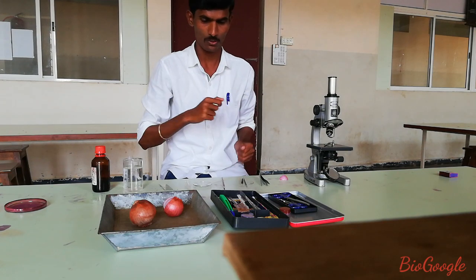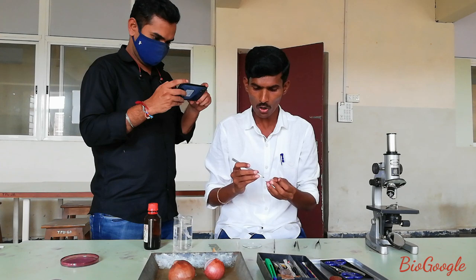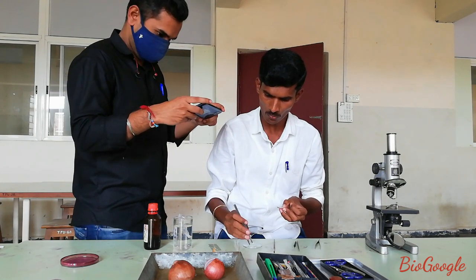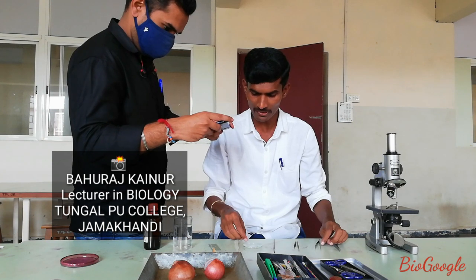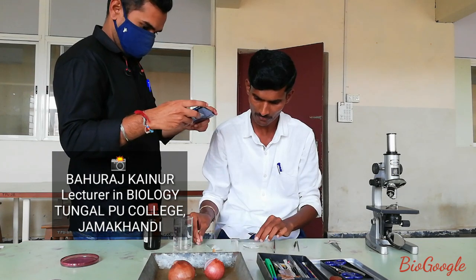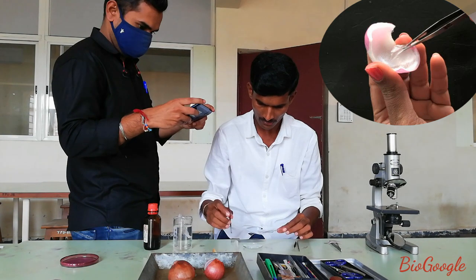Now I start the experiment. Let us take a small piece of onion bulb and peel the skin of the onion bulb with the help of forceps, and put immediately this layer in the watch glass containing water. Because of this water, it prevents the peel from getting dry or folding. Then this small piece of onion peel will be transferred onto the slide.